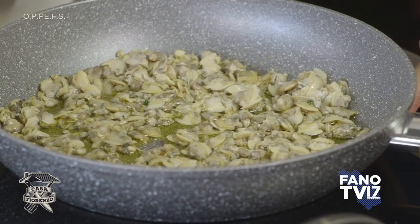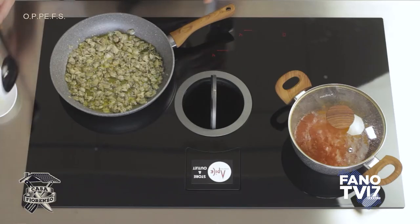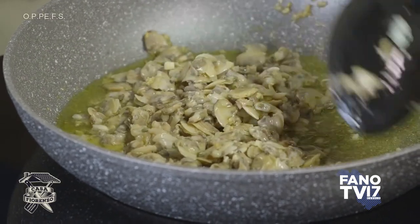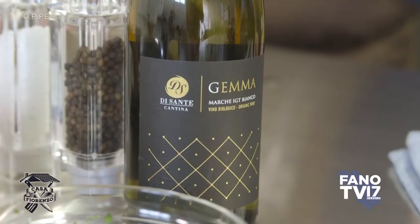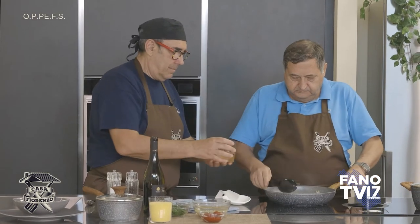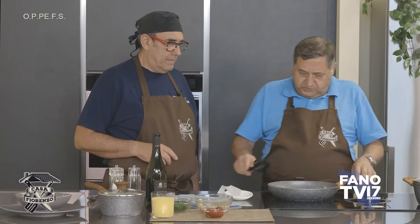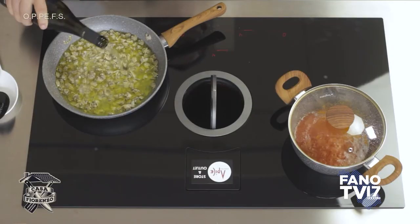Adesso aggiungeremo il liquido, aggiungeremo il pomodoro. Una sfumata col vino. Forse un'altra cucchiaiata di vino, che è rimasto un po' al sugo. L'unico modo per sapere quando è ora di aggiungere il concentrato è il profumo: quando non senti più che è evaporato il vino, quando senti l'odore delle vongole al posto dell'odore del vino.